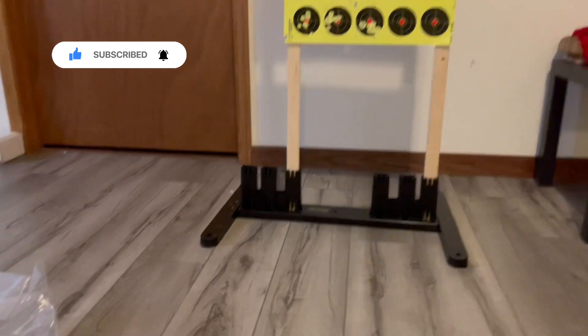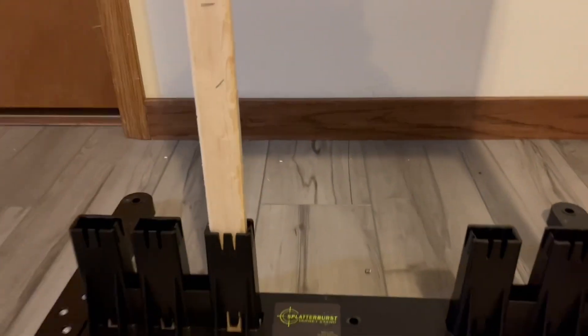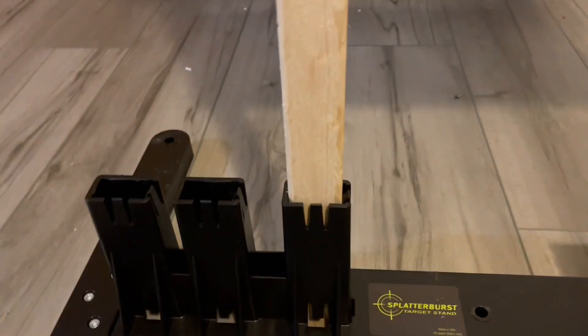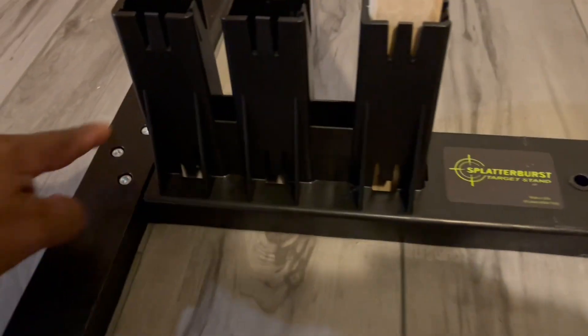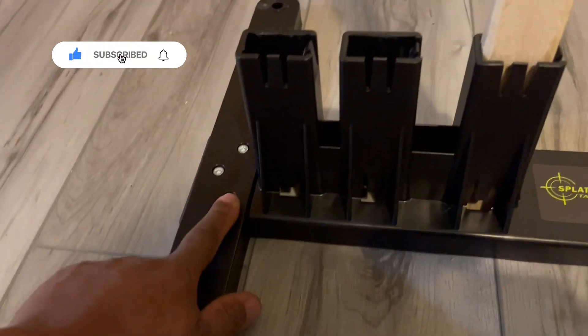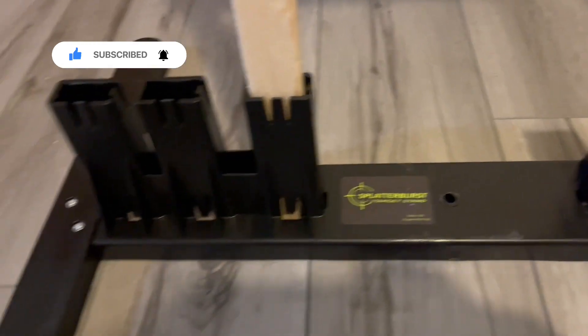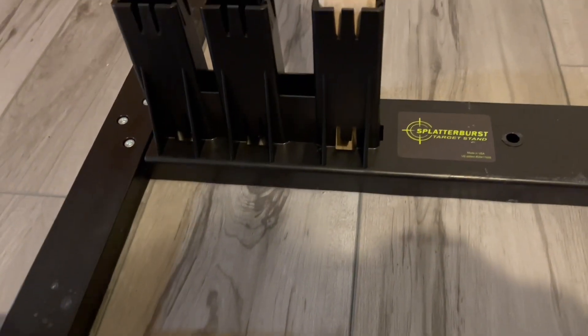You can see the slots down here. It comes with an Allen wrench, 3 nuts, and 3 Allen bolts. You just basically put it together — it's some kind of polymer.